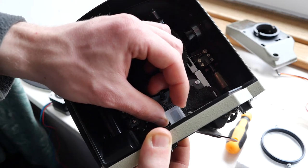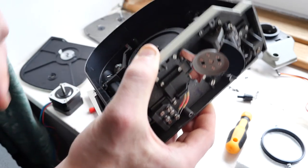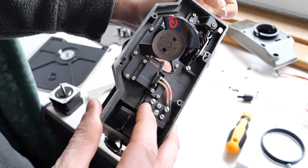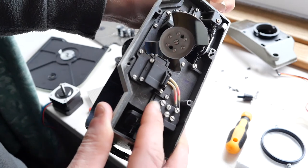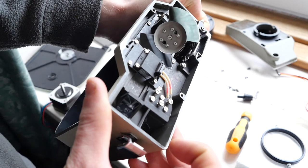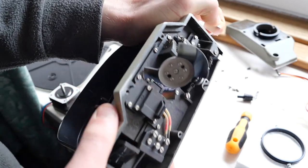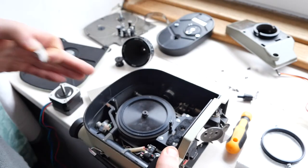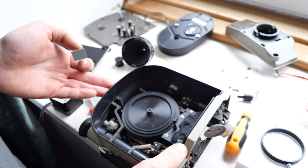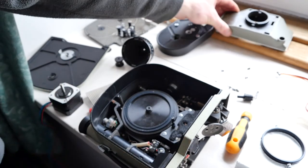Then I can go back and forward between looking through that and looking through the viewfinder, and adjust those screws to try and get the image properly positioned. The only issue is I cannot actually put a lens in the camera unless the front is on, and with the front on I can't access those screws. So those adjustments were maybe made in the factory with a special front — there's maybe not much I can do about that.